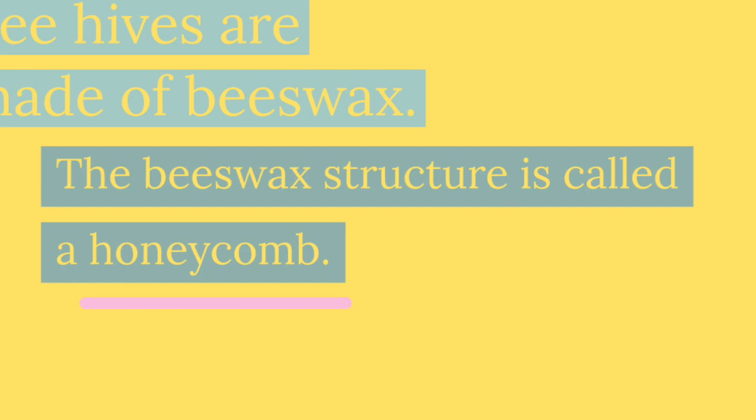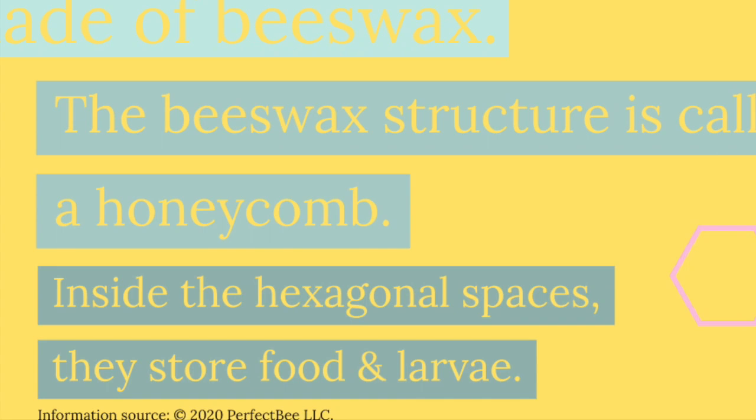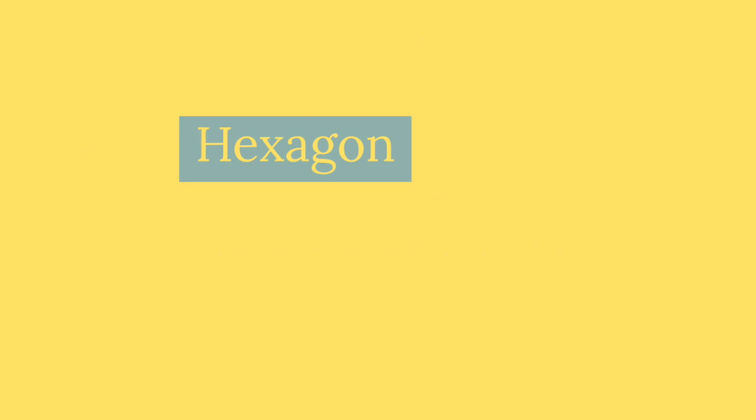The beeswax structure is called a honeycomb, and inside the honeycomb there are hexagonal spaces, which is where the bees store food, eggs, and larvae, which will grow to be the next generation of bees.